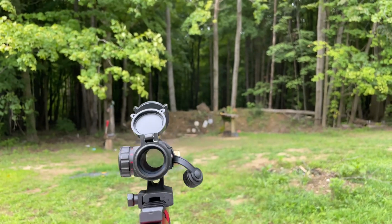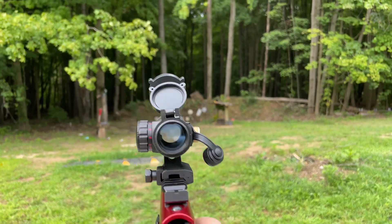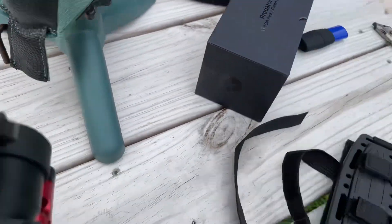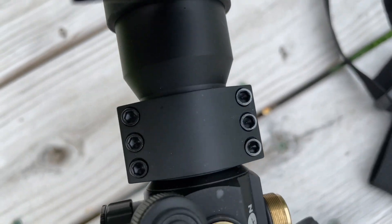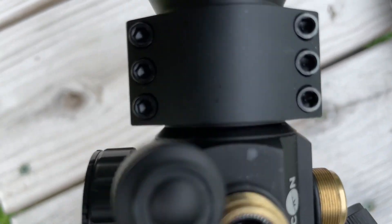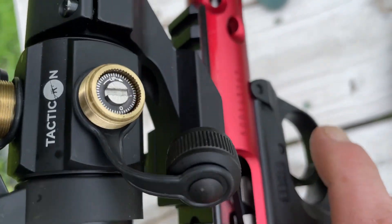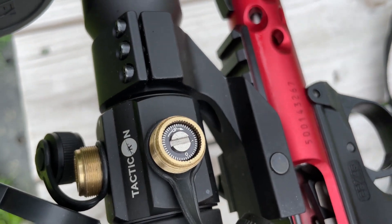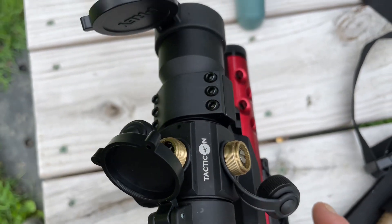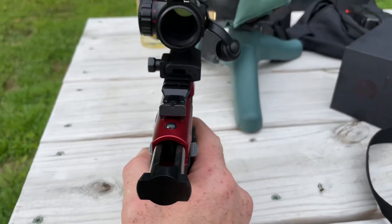It took me a mag or two to figure out how to adjust it. Pretty interesting — with the Tacticon we got it dialed up. I think we got her dialed in now though.